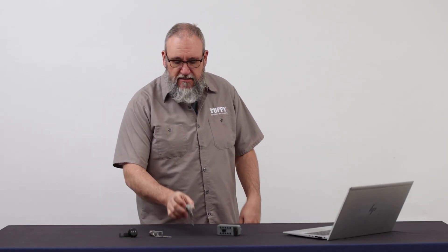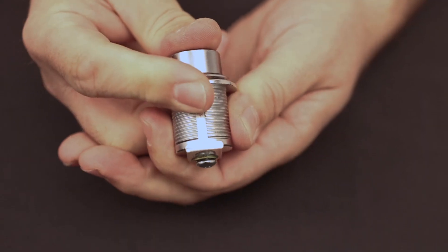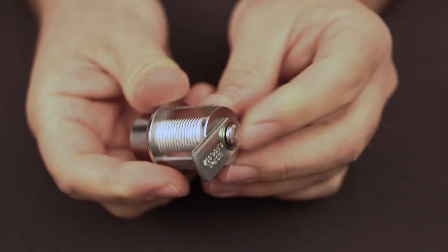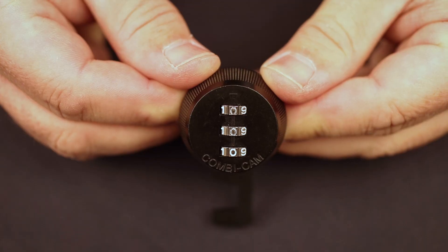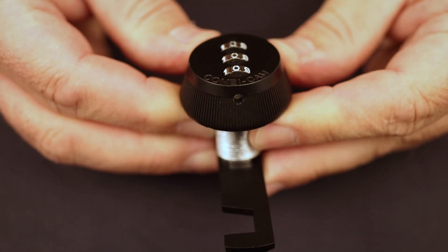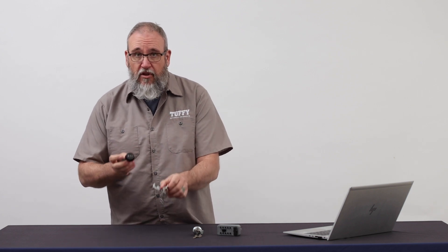We've got four different lock types available. Our original lock type is part 102 — this is our push button lock. It's the original that goes in all of our universal consoles, with our patented anti-twist sleeve. We also have our cam lock, part 101, which is in the majority of our parts — under seat lock boxes, console safes. Our upgrade lock for that is our three-digit combo lock, part 082, which goes as a replacement for the cam lock. The cam lock and the 082 are interchangeable, but the push button and the 082 are not.